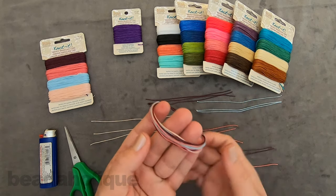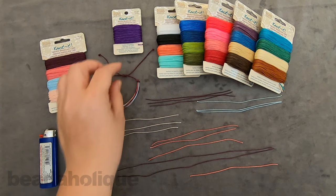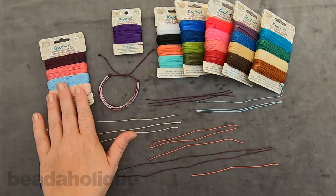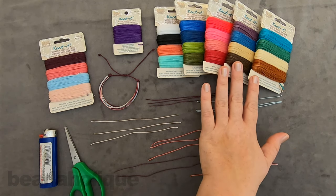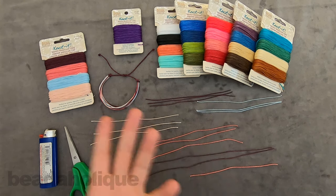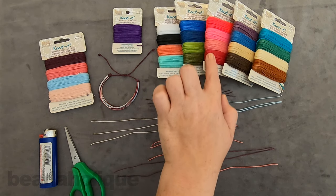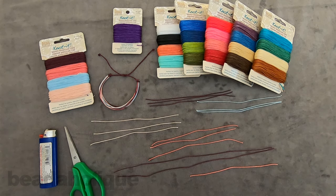I want to start by showing you this waxed Brazilian cord from the Beadsmith — it's called Knot It. I'm going to be using this colorway here, which has some beautiful pinks and blues. We also have some other great mixes, and this is a great opportunity to utilize a mix because the colors are designed to go together. We also have individual colors, so if you wanted to do hot pink with a pop of purple, you can absolutely do that.